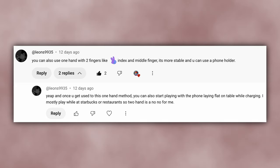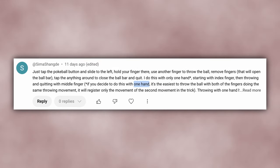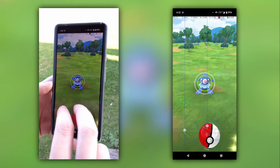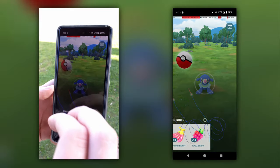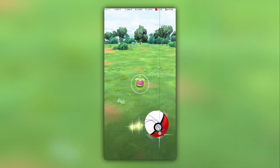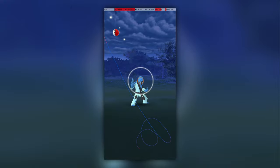Well, after all these months, I'm happy to say we're back — well, sort of. Thanks to several commenters, I learned about a technique that uses two fingers on the same hand to fast catch. It's not a one-finger technique, but it is an effective and practical technique that uses only one hand. It's great for situations where one hand is busy doing something else, but you still want to get some catches in. It's less good for Pokemon that require a high degree of accuracy or who require the whole screen area for a throw.